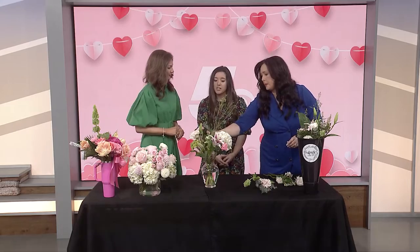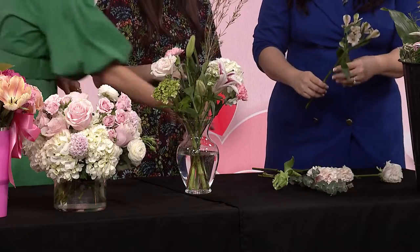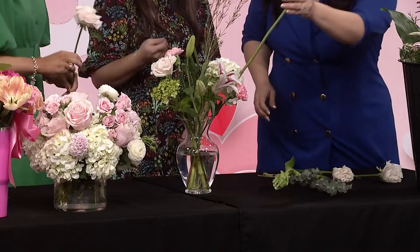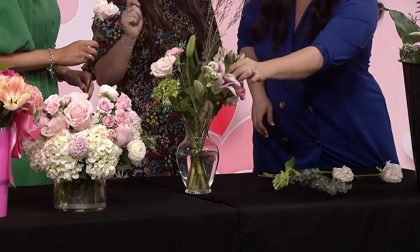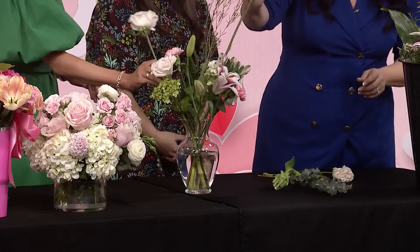So when we get Valentine's Day flowers, what's the best way to keep those pretty and alive for the longest amount of time? I would change the water every two to three days and give it a fresh cut, then put it into ice cold water. Also, if you do not have a packet of flower food, you can always use a little packet of sugar. Sugar — that's some good advice!